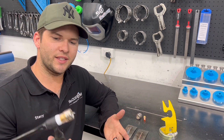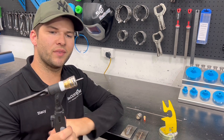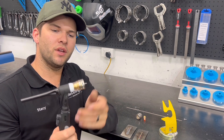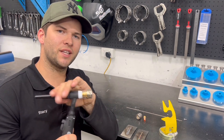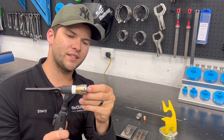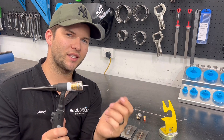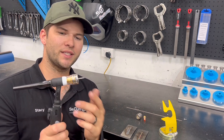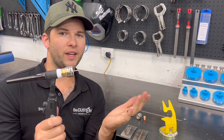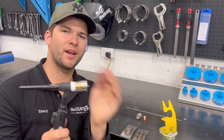Now that you've got your TIG torch set up, you can also look at tungsten stick-out - how far out you have it sticking. I like to have mine sticking out about 20mm because I'm quite a confident welder with my angles. If you're new, stick it back in. The closer in you have your tungsten, the less argon flow you need. The further out you have it, the more argon flow you need to compensate. For example, with it sticking out 20mm I might run 14 litres a minute, whereas having it in close I'd probably run about 8 litres a minute.